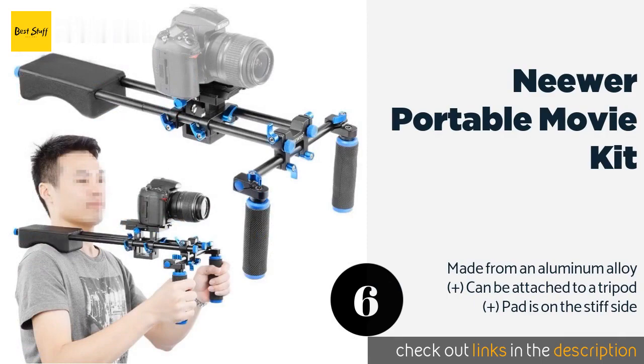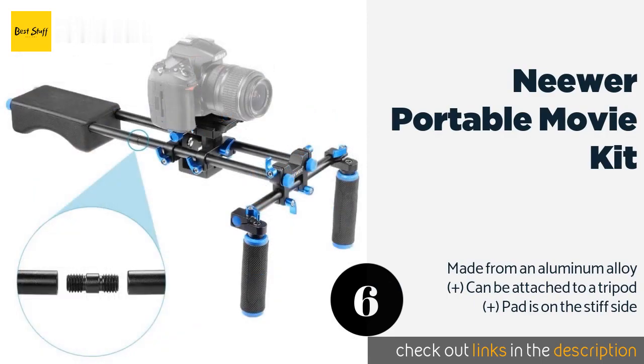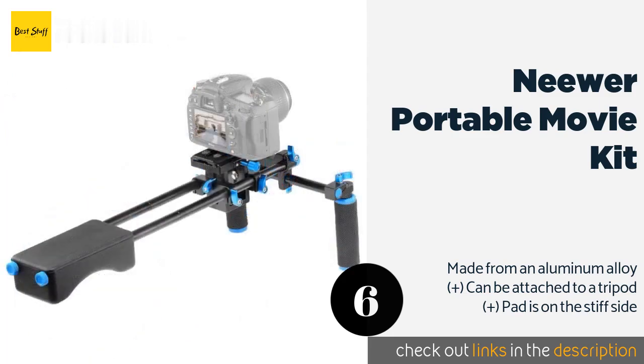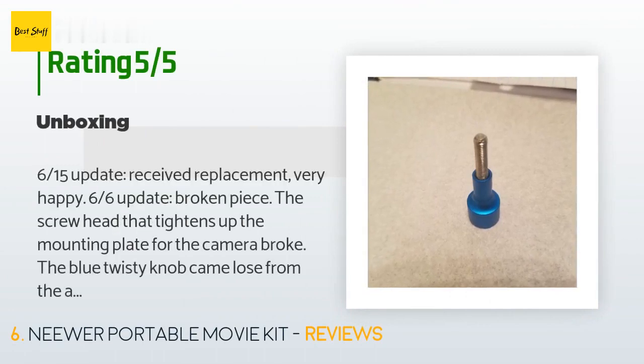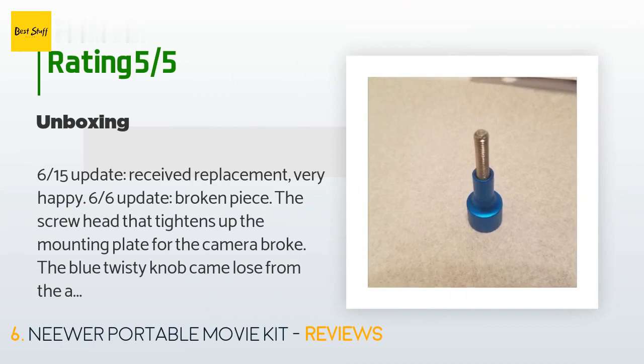The Neewer Portable Movie Kit is a smart choice for beginners, with many components that can be adjusted until you feel comfortable operating with it. It's also lightweight so you won't get tired after a long day of shooting. This product is available on Amazon for $60, with an average of 4.4 stars from more than 601 customer reviews. A customer said: 'Update — received replacement, very happy. Earlier update: a broken piece — the screw head that tightens the mounting plate for the camera broke; the blue twisty knob came loose from the actual screw head. Luckily the opposite end of the screw had an opening for a screwdriver to take the piece out; otherwise the whole rig would have been useless. I gorilla-glued it back together, so let's see how it goes. Took me all of five minutes to put together; the whole thing feels very solid — it's an all-metal frame and feels sturdy.'